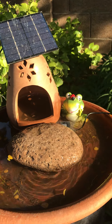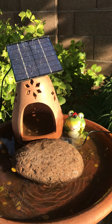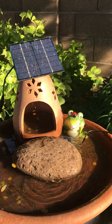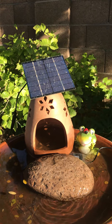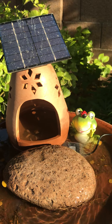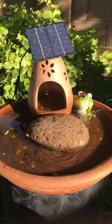Hi everybody, it's Renee from the Phoenix, Arizona area. This is a video response to Robby out there in Southern California. I want to thank Robby so much for all her great ideas for the garden, one of which were these great solar panels that you can get on eBay. I created my very own birdbath for my birds.